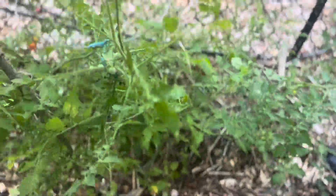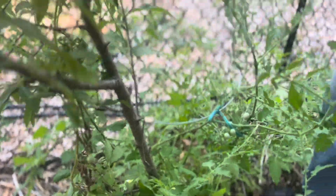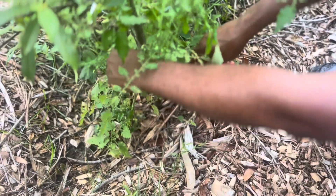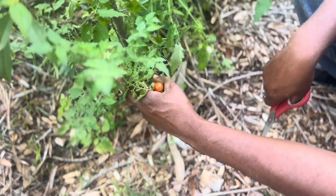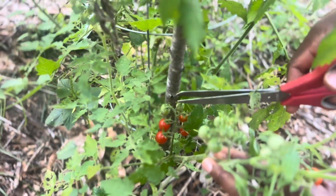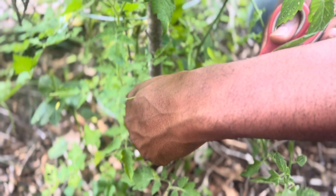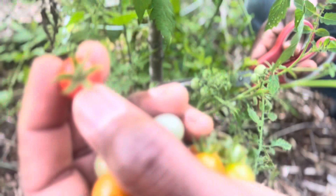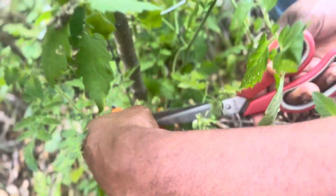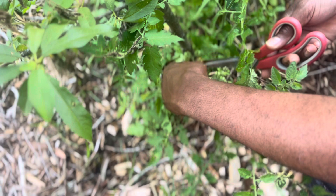There are two more bunches here — I'm going to go ahead and get those. Okay, I have one here, and there's another one at the bottom. Now if you could zoom in — bring the camera right here — notice these are not quite ready. Since these are ready to be used right away, I'm just going to clip them off like so. Notice there's still a stem connection — I just don't pull them off the vine.